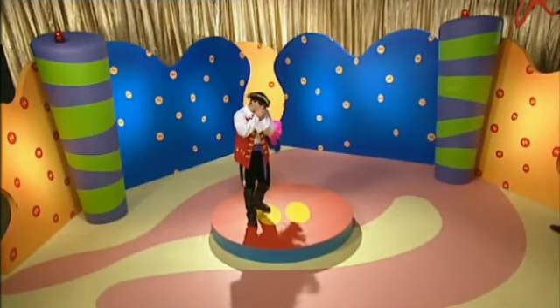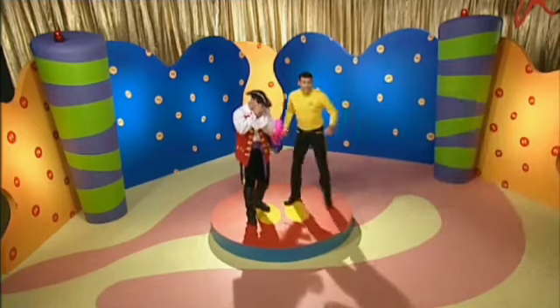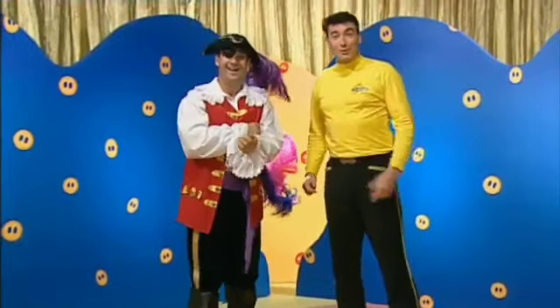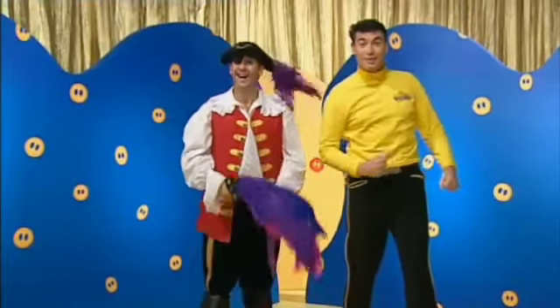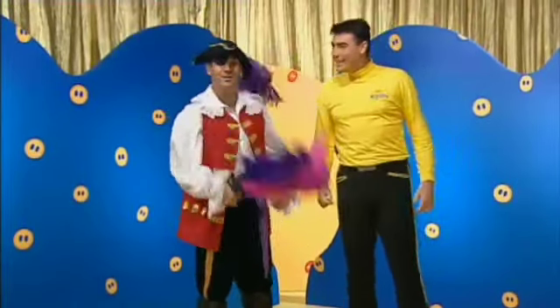Everyone, it's Captain Feathersword! Let's say ahoy there, Captain Feathersword. Ahoy there, Captain Feathersword! Ahoy there, me hearties!